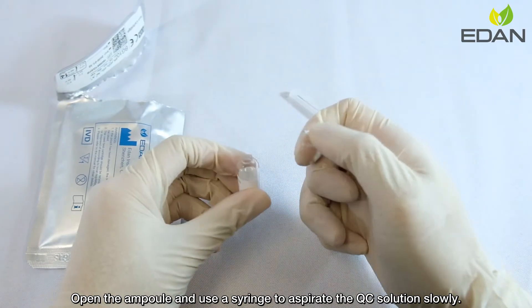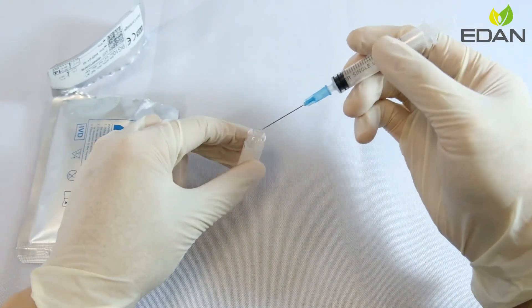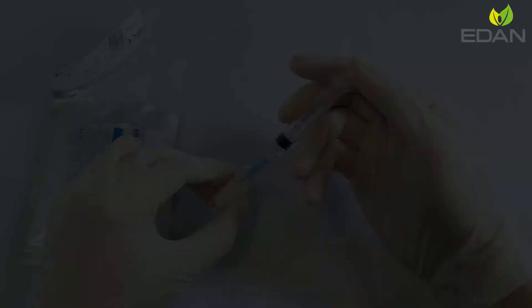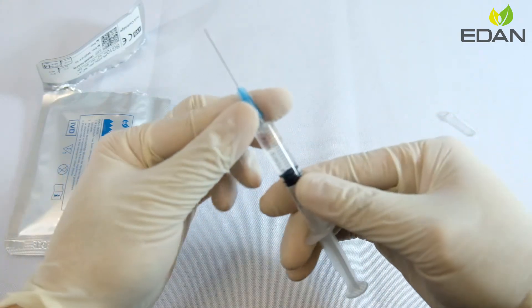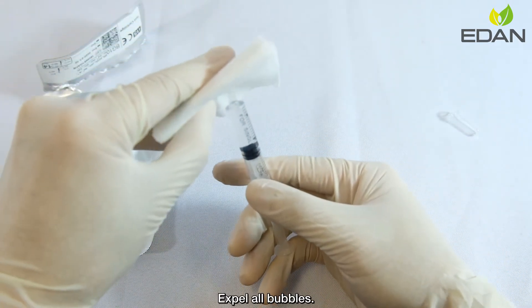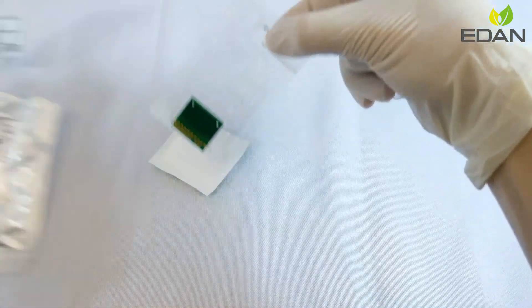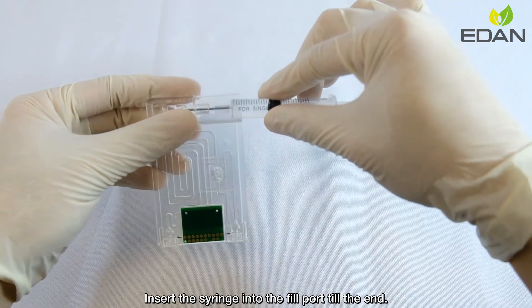Open the ampoule and use a syringe to aspirate the QC solution slowly. Expel air bubbles. Insert the syringe into the fill port to the end.